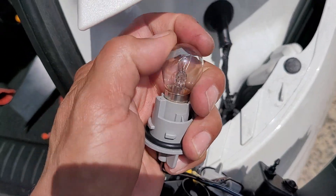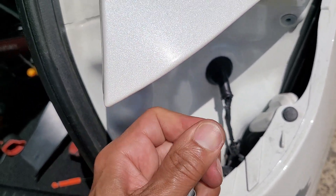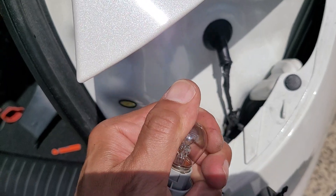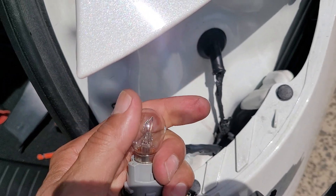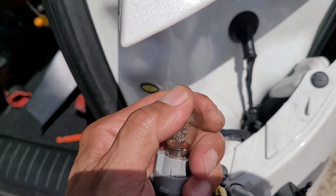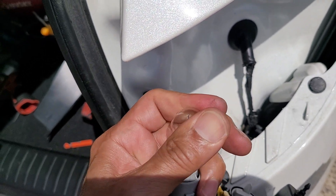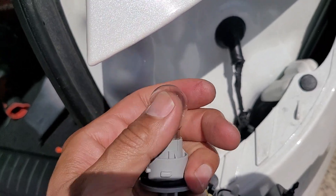But there you have it. Clean that off — you don't want any grease from your hands. There you go.